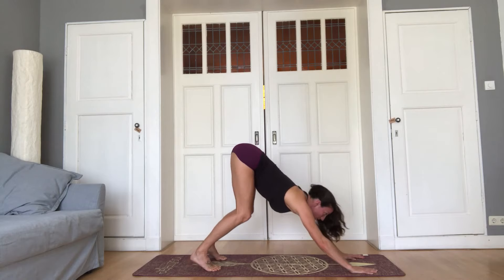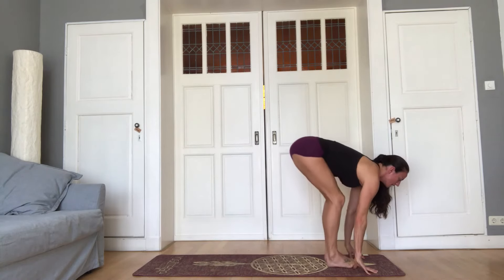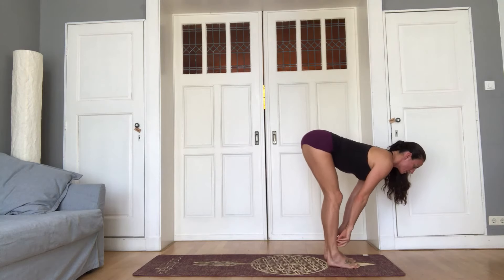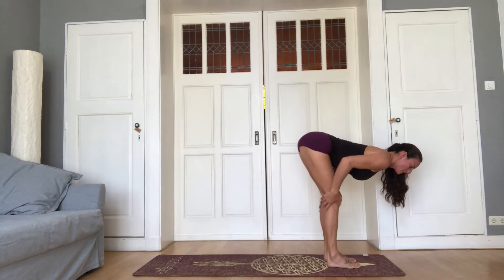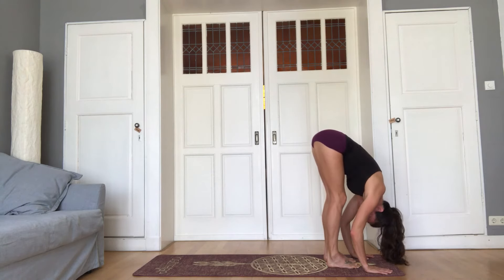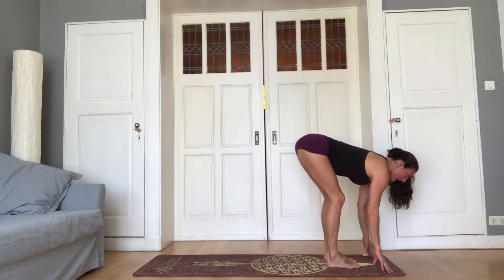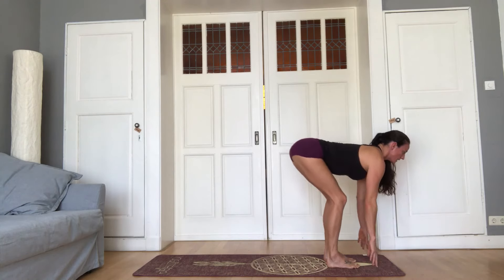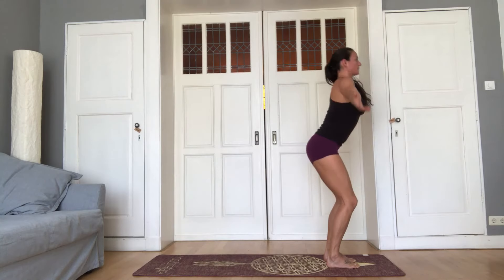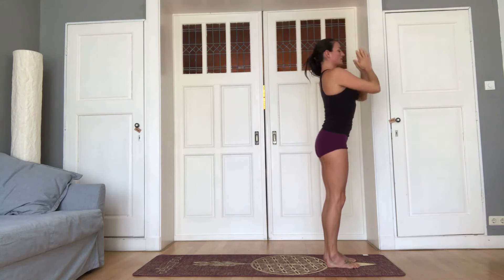As you exhale, look forward, hop or jump to the top of the mat. Inhale, lengthen. Fingertips to the shins. Keep the knees bent so that the legs are strong. As you exhale, fold forward, keeping strong legs, folding over, release the head. Come up with the back strong — look up first, chest up, bend the knees to come up with a strong back all the way up. Hands to the heart, exhale.